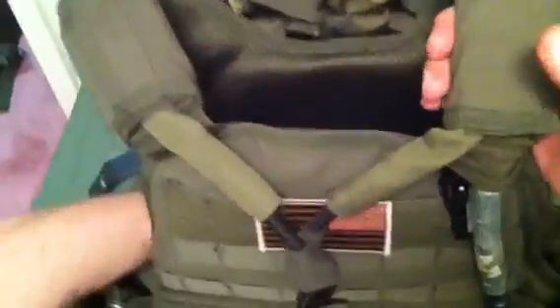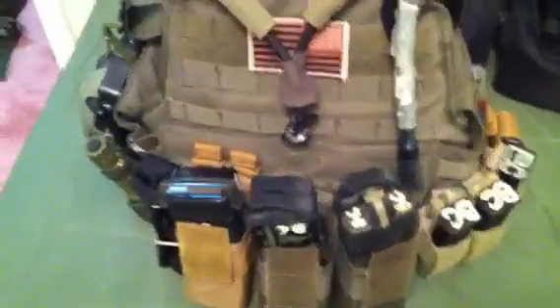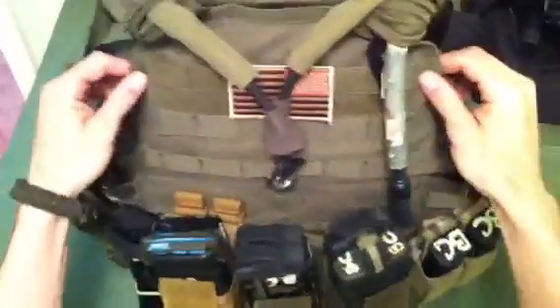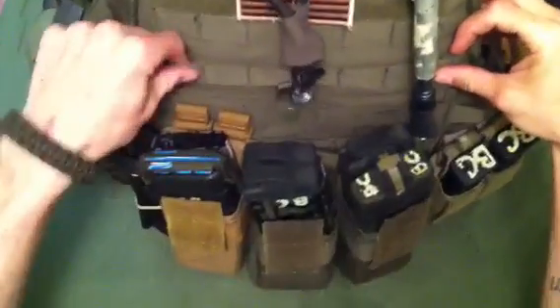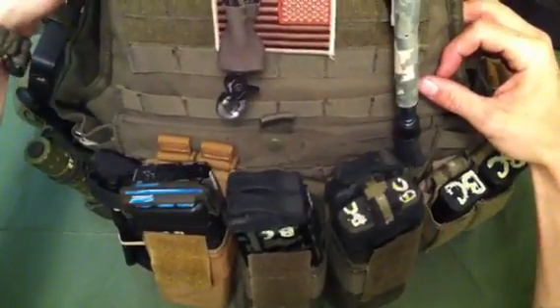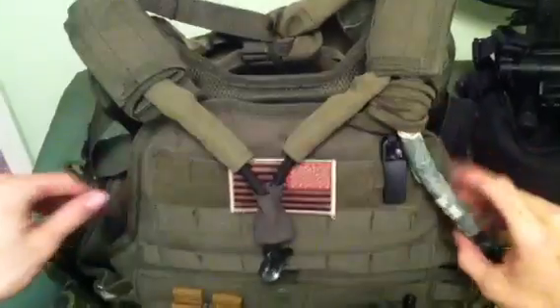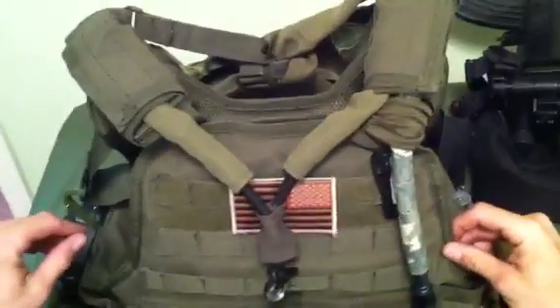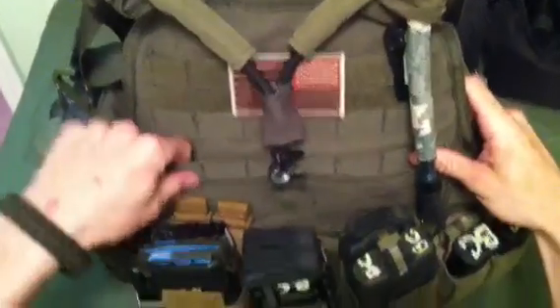This is a Condor MOPC with level 4 ESAPI plates. A lot of people say Condor is for airsoft and this and that, but I've been running plates in this for probably right at a year now. Trained 3-4 times a week most weeks on a normal week — it all depends on work.